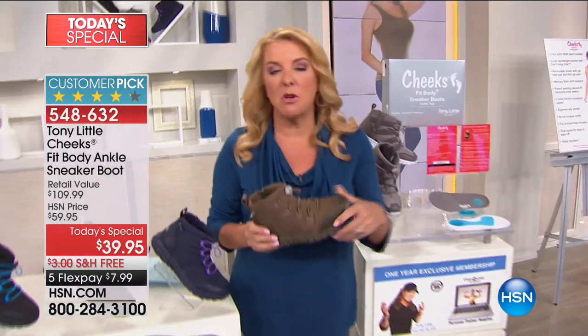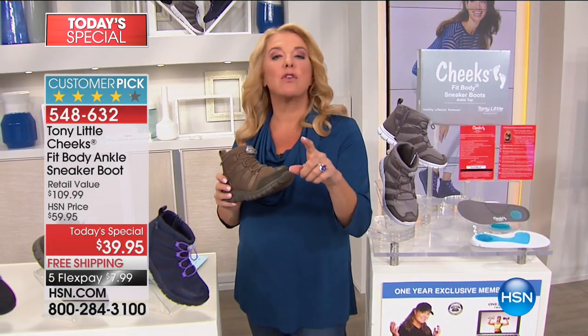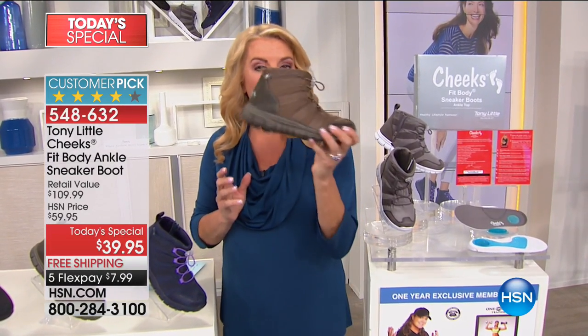We have testimonials. We're going to do a testimonial right now. This is both Jennifer and Cara — they're going to show you their experience of the brand new boot sneaker.